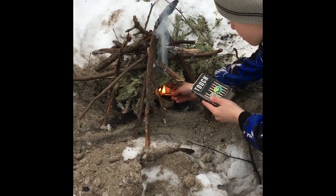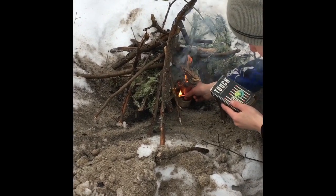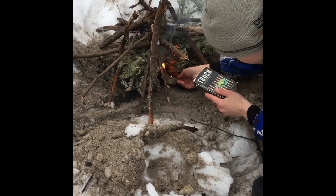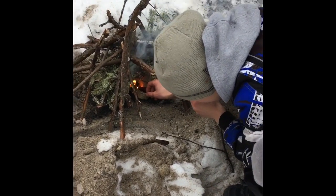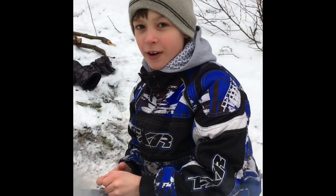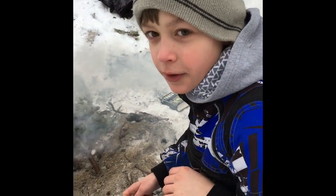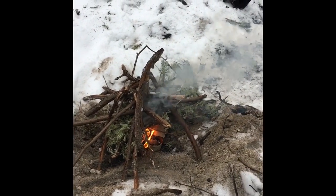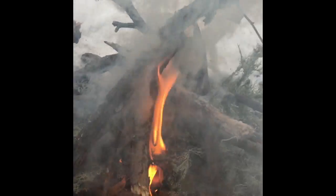The birch bark is going to light up underneath and light the witch's beard fire starter on top, and then it'll light all the big sticks. Make sure all the birch bark catches fire. Birch bark burns really well, even when it's wet or dry. There will be a lot of smoke, so try not to breathe it in — it's not good for you and it'll hurt your mouth and nose. As you can see, all of our birch bark is starting to catch fire underneath, and it's starting to catch fire on top too.